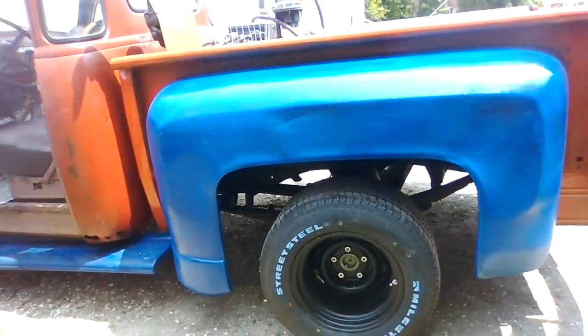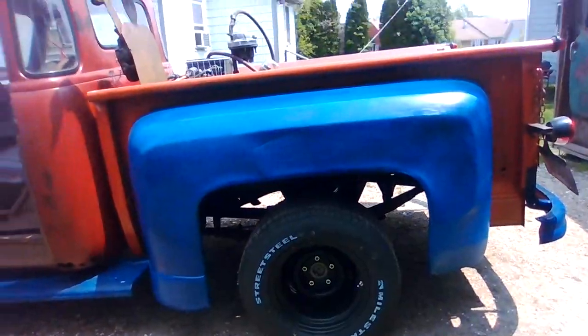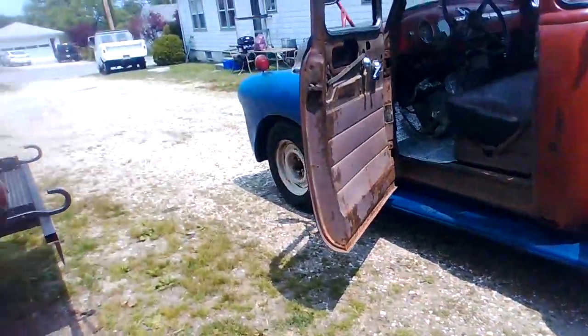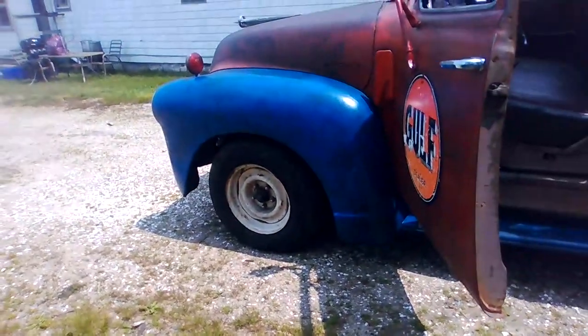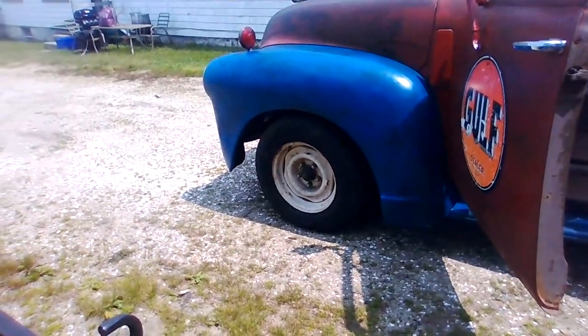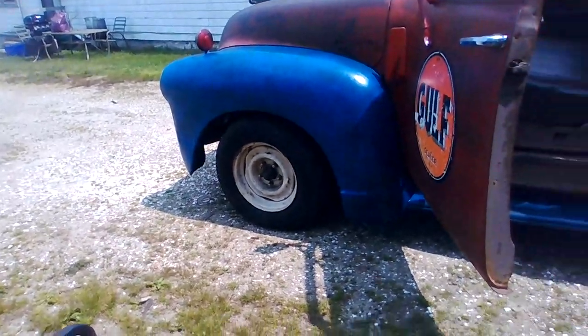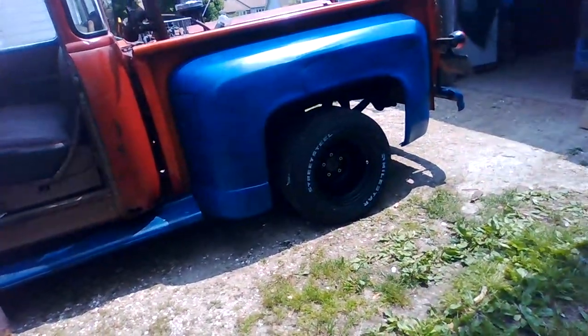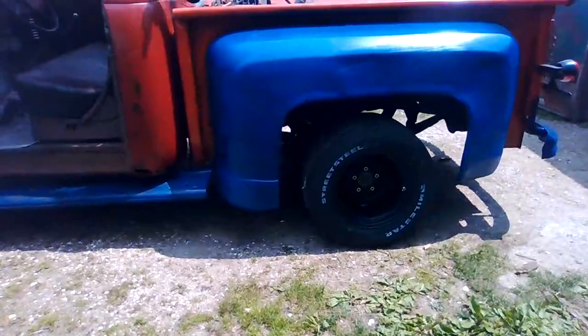I'm going to paint the wheels. I think I'm going to do a combination of orange and blue on the wheels. I'm not sure how I'm going to break it down — maybe do the centers orange and then the outside blue, and then put a moon hubcap on. Get some moon hubcaps, put them on there. I think it's going to look pretty good.